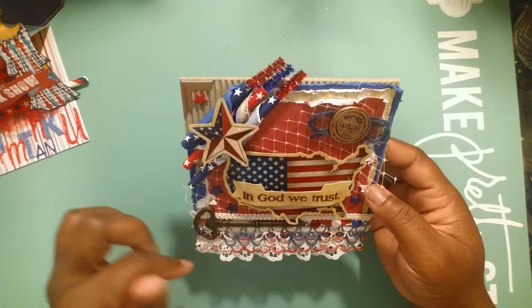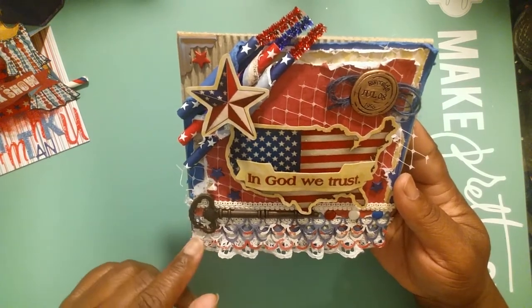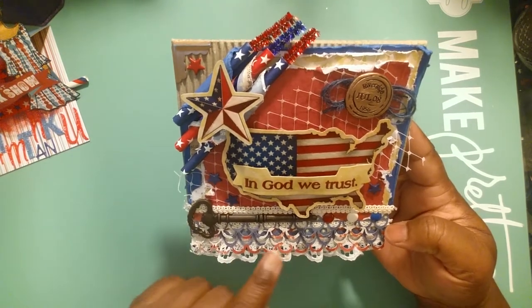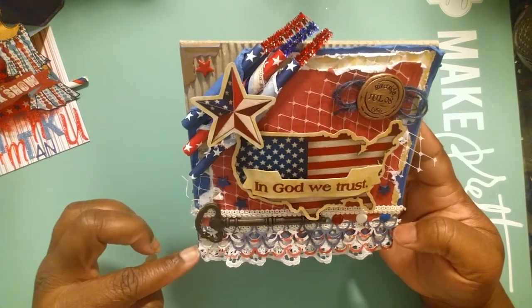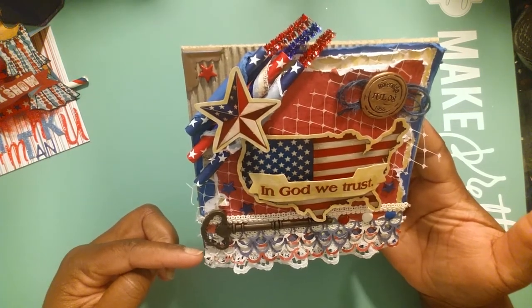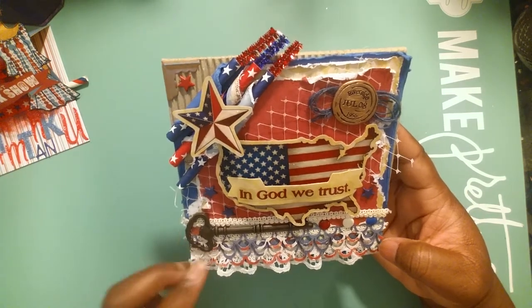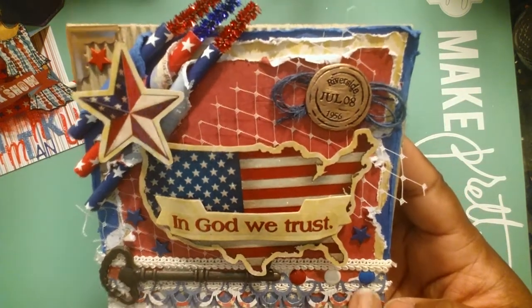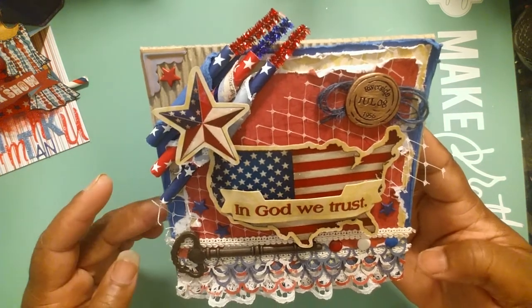I distressed around all of the edges, then took my Martha Stewart punch - one of my favorite punches - and punched two rows of scraps to make a little trim. Then I took some trim out of my stash bucket, put the trim on the bottom, then a row of the paper trim, and on top of that I put another trim. You can probably see that in between.